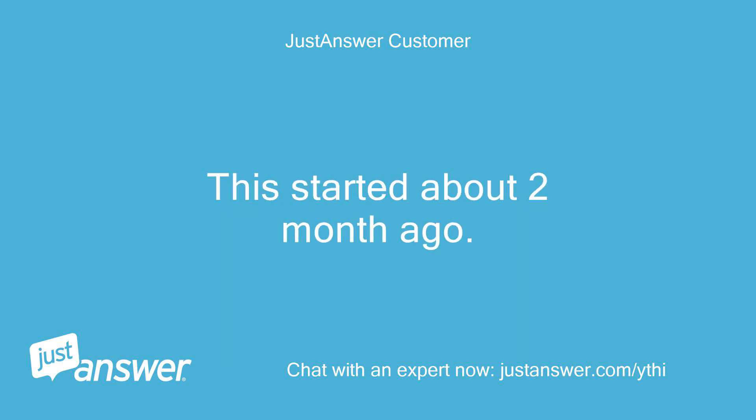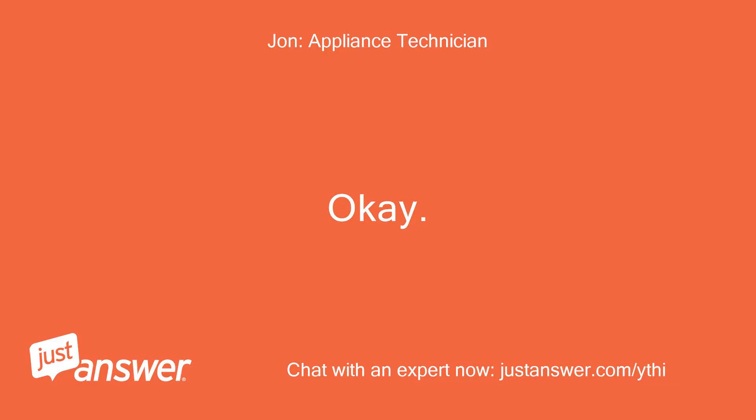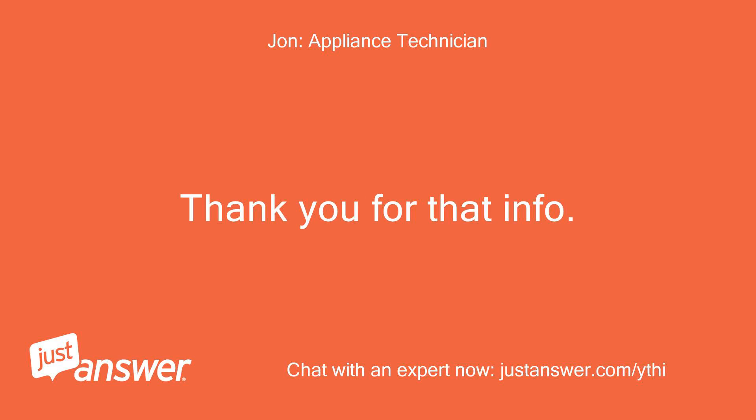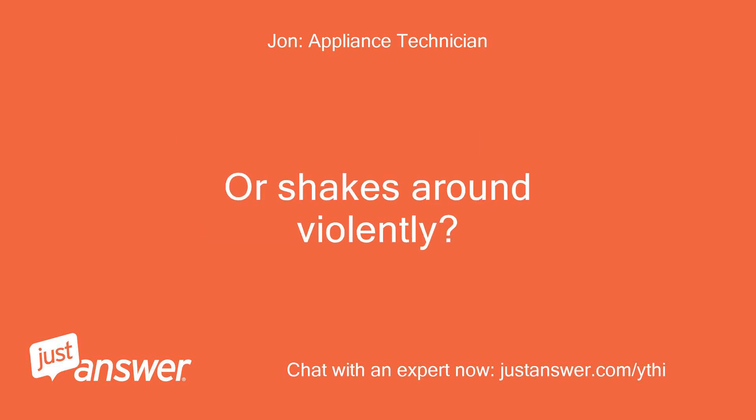This started about two months ago. Okay, thank you for that info. Have you noticed when the washer does spin out normally it has been louder lately? Or shakes around violently?